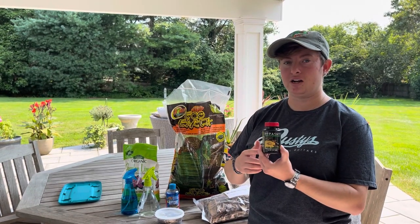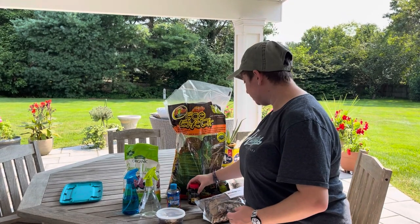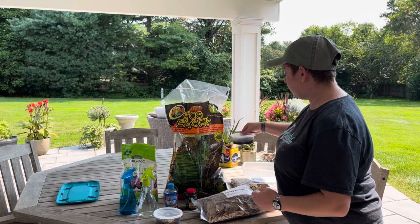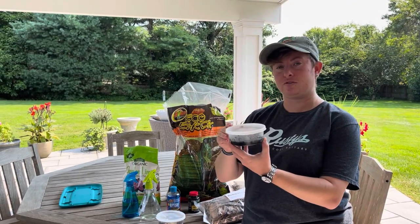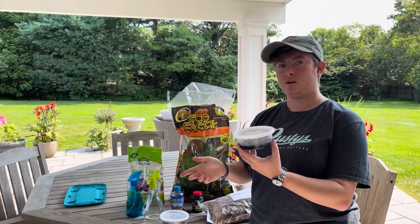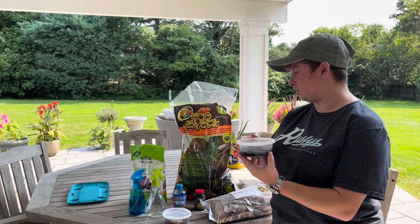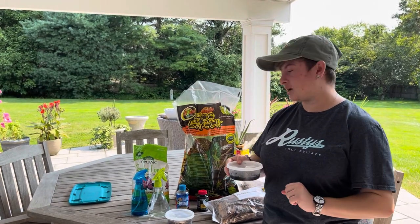And this is the food I use — my zebra isopods go nuts for it. It's the Repashy Bug Burger. I also have a little container of springtails that my local shop was very nice and gave me for free after I bought the Panda King isopods. So I'm going to pour some of these into the enclosure as well. Probably should have gotten gloves for those, but we'll see how this works out.